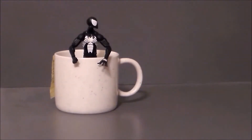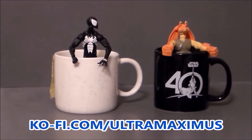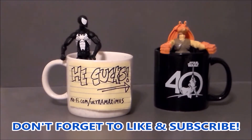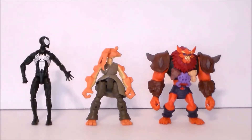Hey guys, Ultra Maximus here. Like my videos? Please consider buying me a coffee — thank you so much for the support, it helps me continue making content that you enjoy.